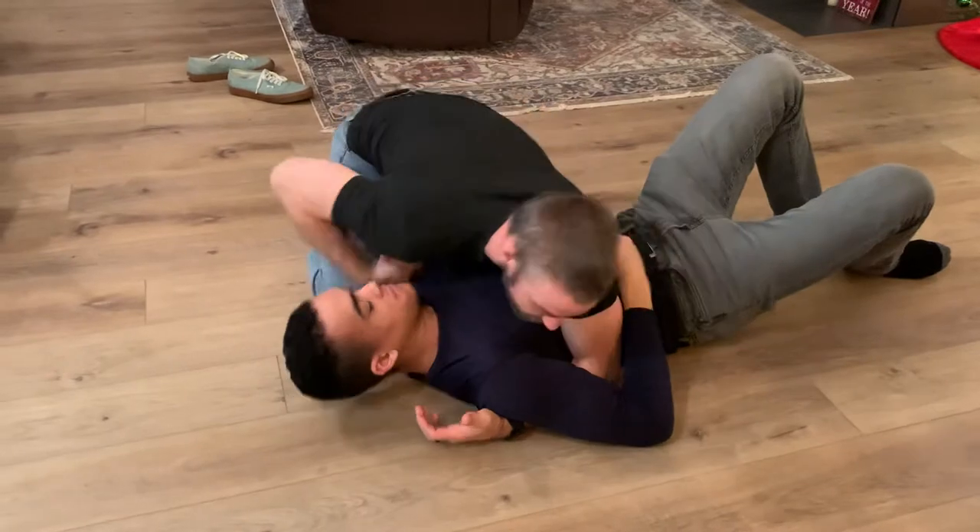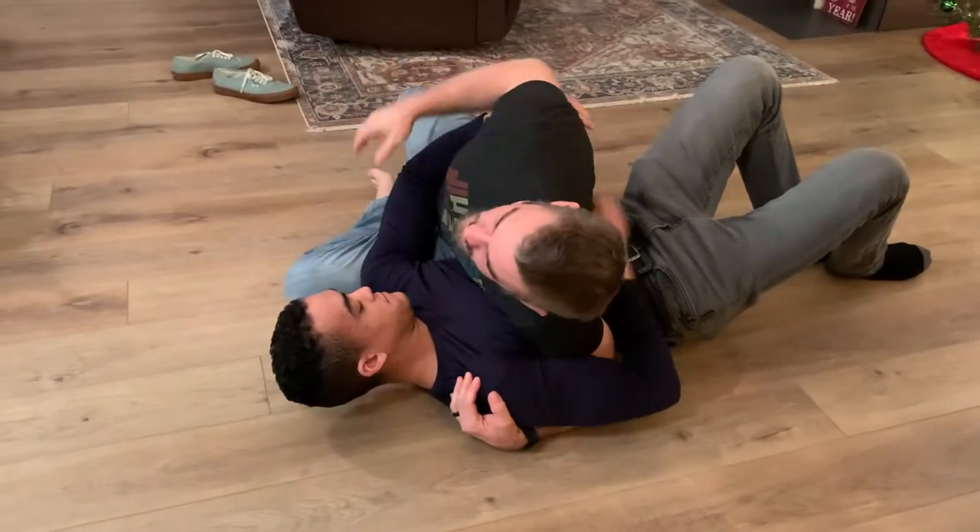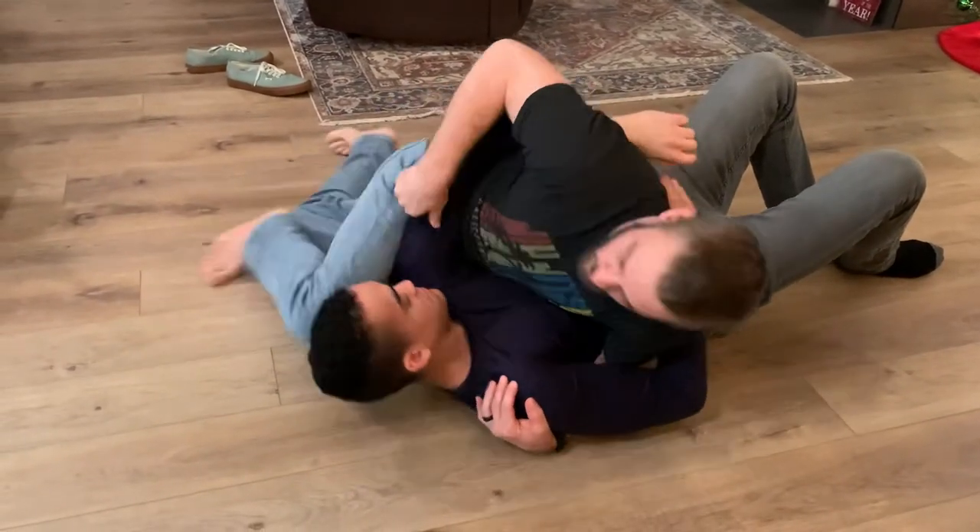If his elbow's in, this won't work. I'm gonna have to sit short, pull his elbow, and then re-scrape up his knee.